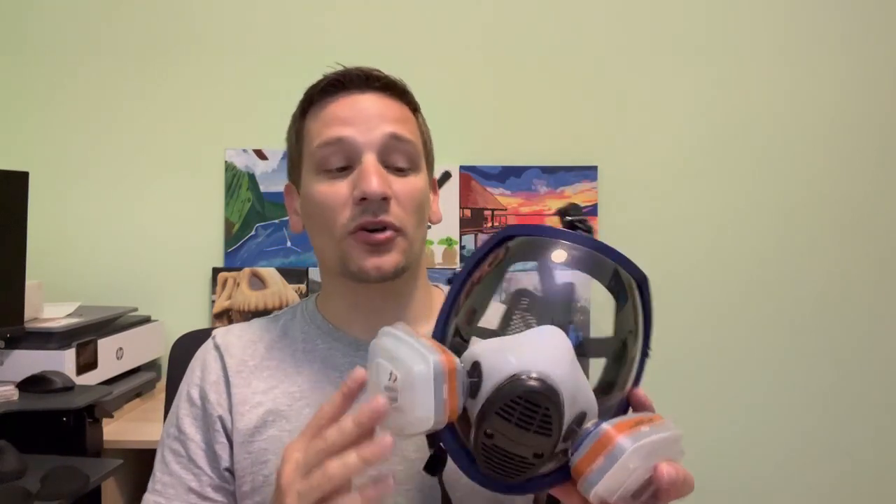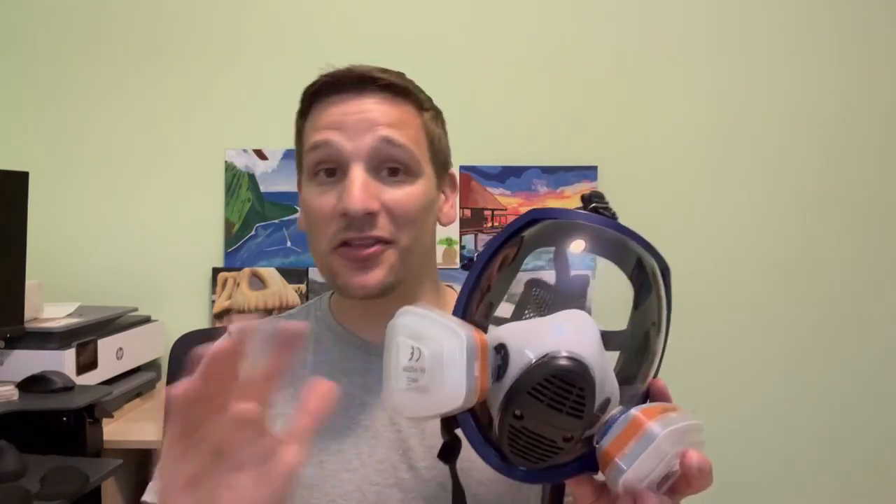It protected me from all those particulates when I was grinding off that rust and when I was painting, and it protected the eyes during both those processes as well. This did exactly what I wanted and was a great fit. So I would highly recommend it for any of those projects where you'll be kicking up particulates. And while I am compensated for my reviews, I would definitely highly recommend.